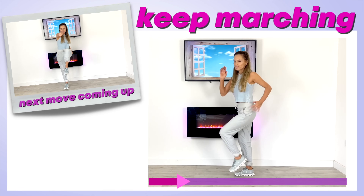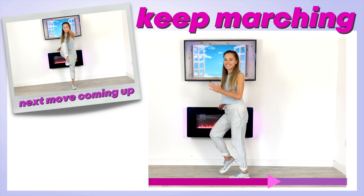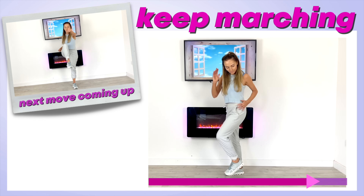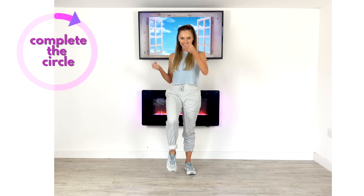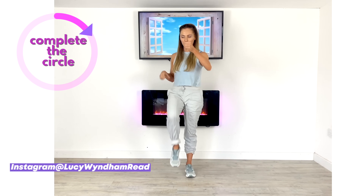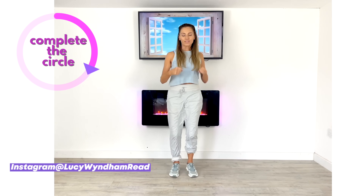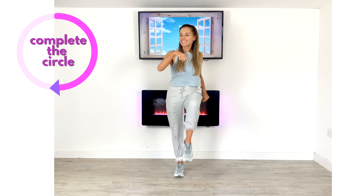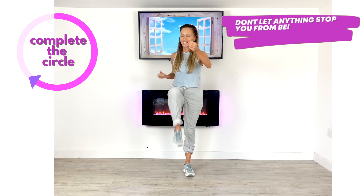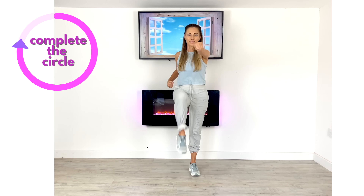Back to your march to keep that heart rate up. Next move: power marches and punches with the arms. Really focus on keeping your upper body nice and straight so you can work your core — pull your tummy muscles in as tight as you can and put some power behind those punches. As you do this workout over the next few weeks, you can punch those arms directly up to make it a little bit harder. Don't let anything ever stop you from being the best version of yourself.